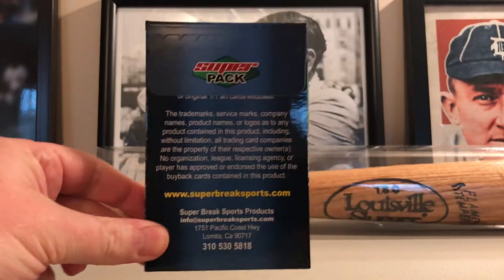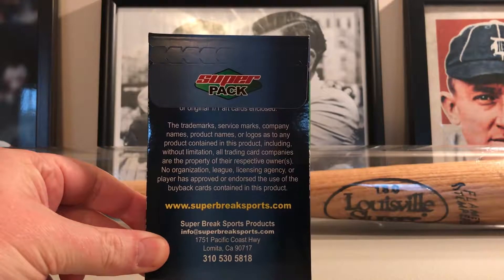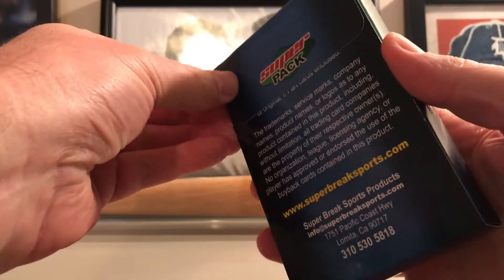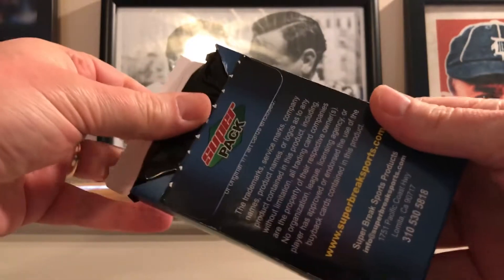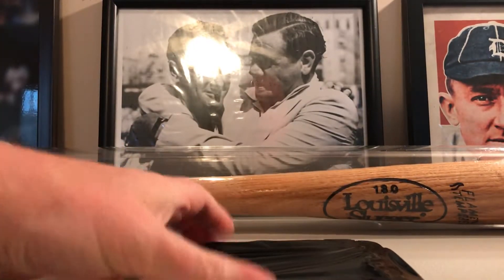There's some information if you want to check them out — website, contact info — kind of a neat little setup. Pull this open and here we go. It's a wrap — feels like... yep, I got two.